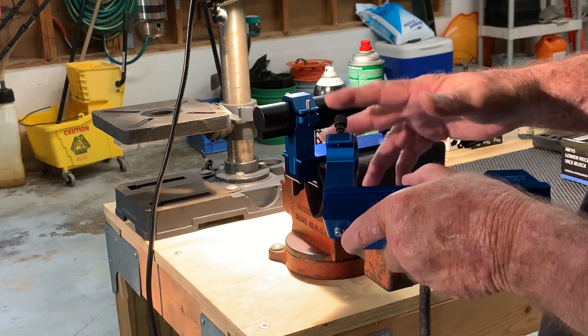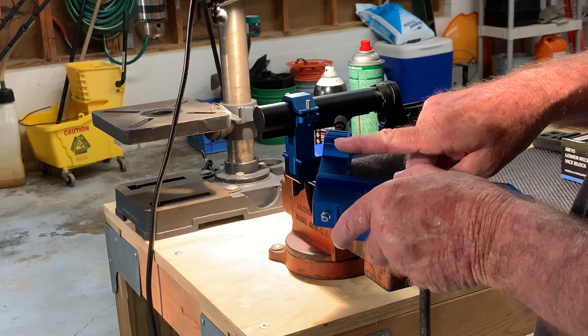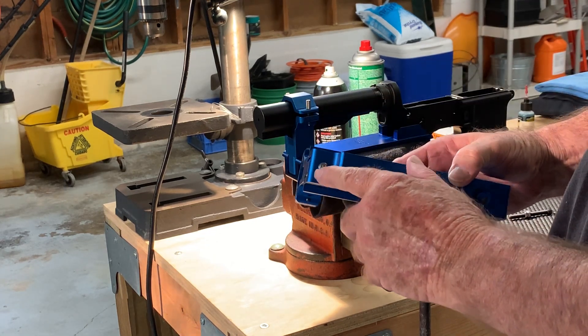The problem with the screws that come with them — they're too short. These longer screws will feed all the way through and exit out the other side, and I just put a standard metric screw here.